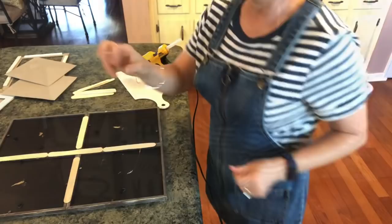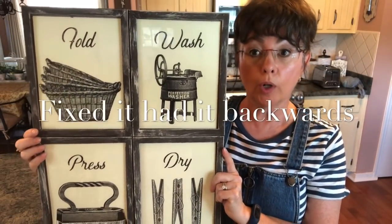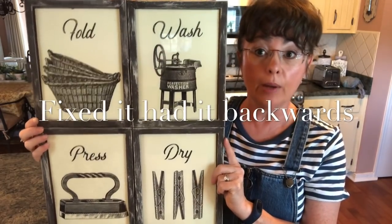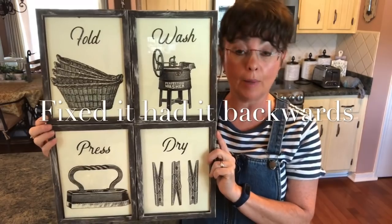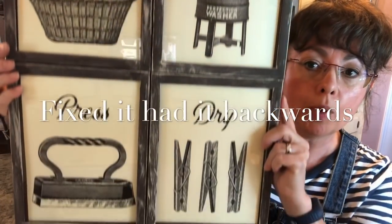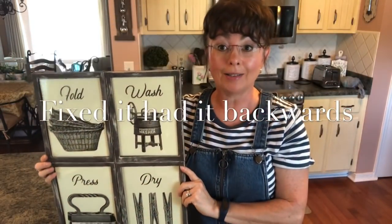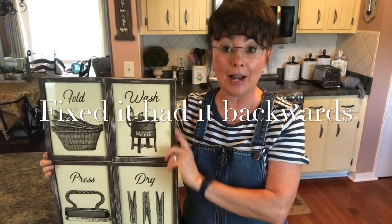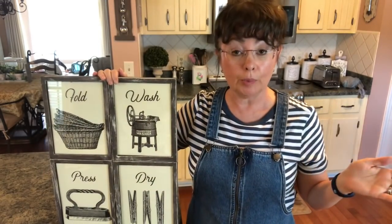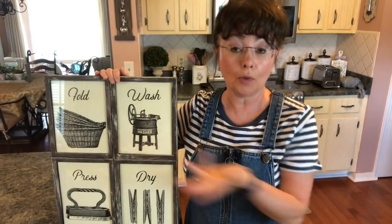Okay, here it is! Like I said, I'm going to take that large board and use E6000 and hot glue to attach it, so it'll be very secure out in my laundry room. I think this is so pretty — I'll put the link to the free printables in the description box. I just love this little DIY for my laundry room, and it's all from the Dollar Tree except for the totally free printables.